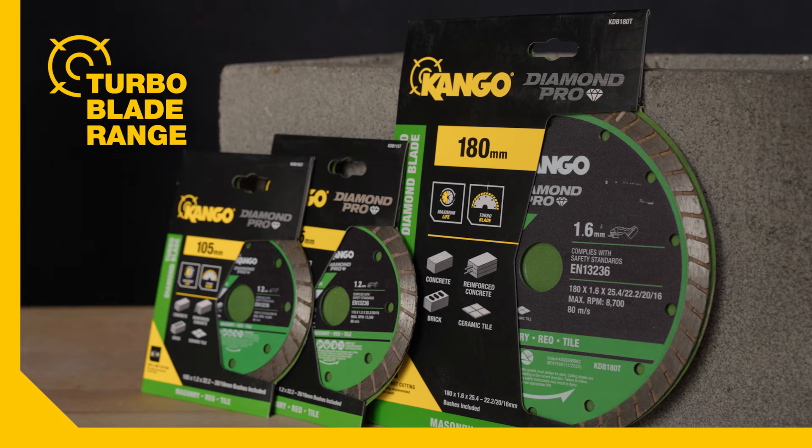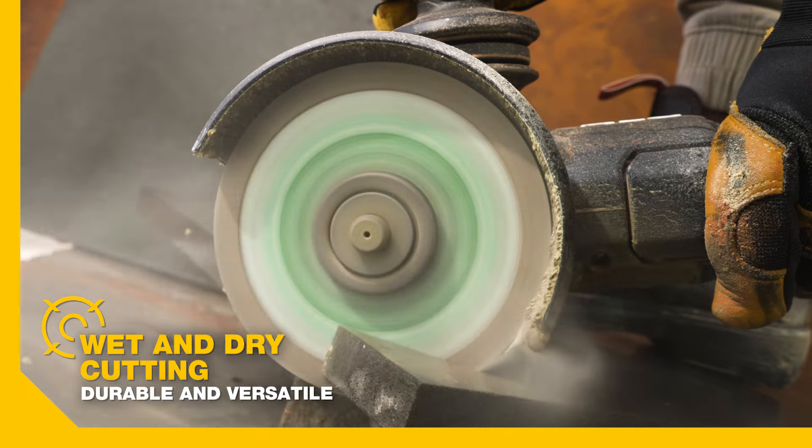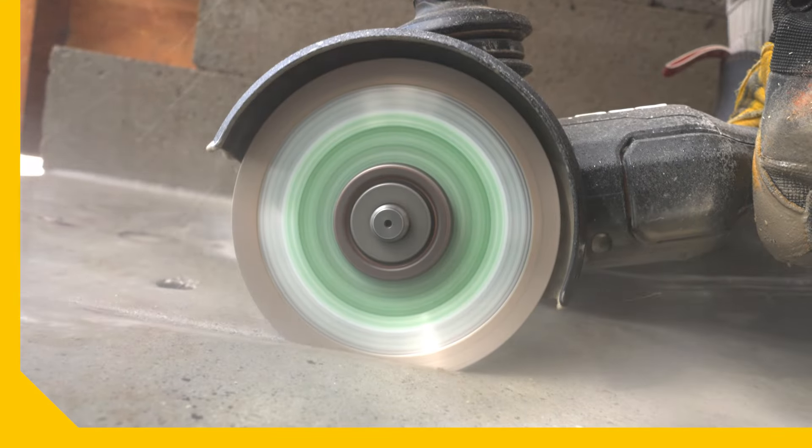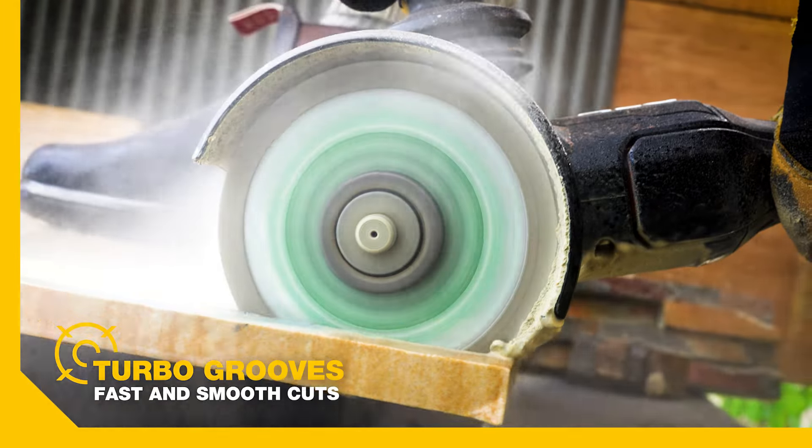Let's start with the turbo blade range. These blades are designed for wet or dry use, and are great for granite, marble, bluestone, and reinforced concrete. This makes them highly suitable for trimming stepping stones and pavers.